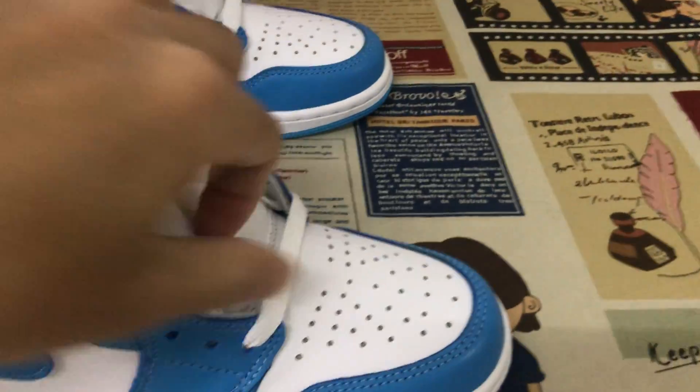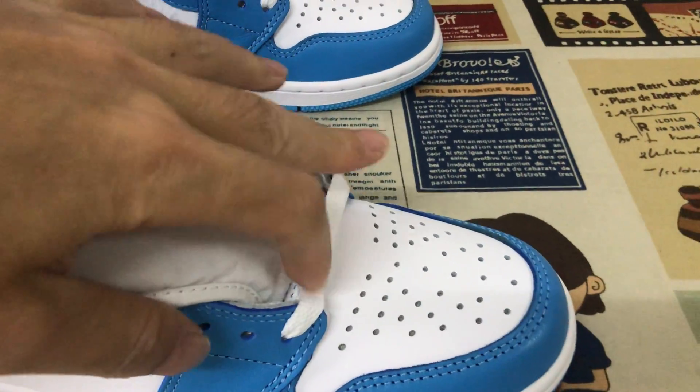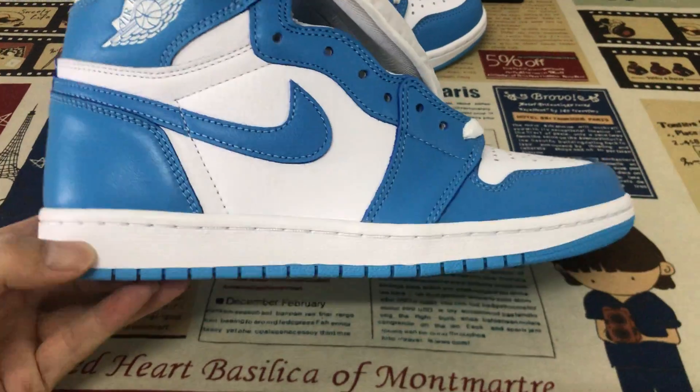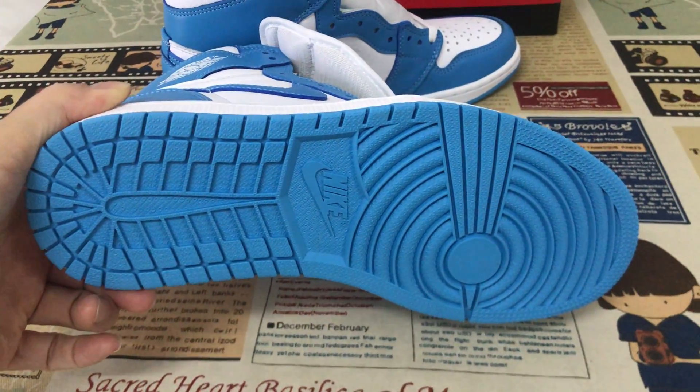Comes with the white shoelace and extra blue lace. The white rubber side wall and the blue color rubber sole also.